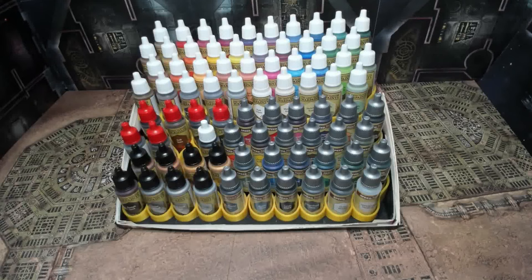Welcome back to the channel. Warhammer Man back in the studio and today we're going to take a look at the Army Painter War Paints and the new Speed Paints line.